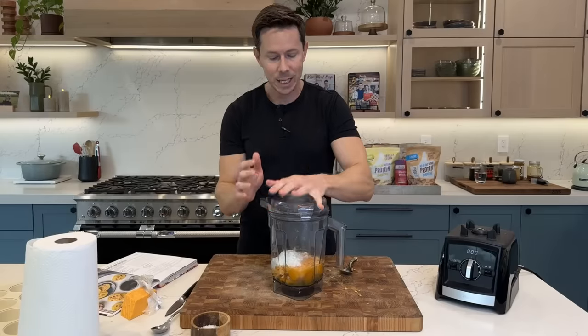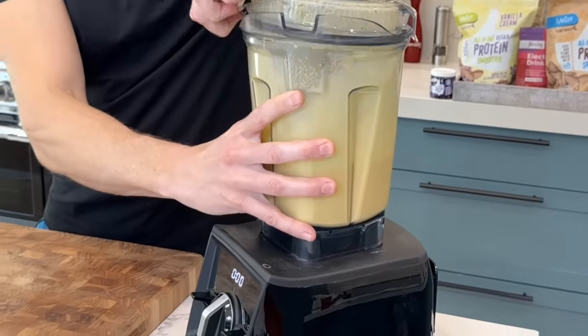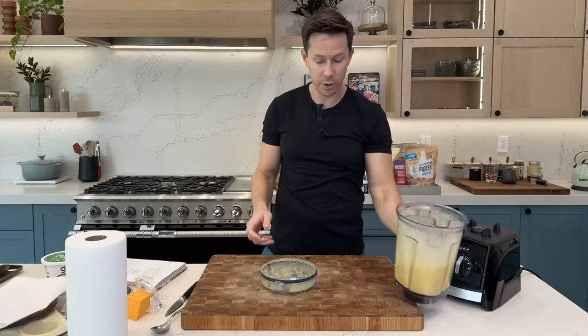Add a nice pinch of Celtic salt and a few cracks of black pepper, then blend it up. If you don't want to dirty your blender, just use a hand mixer. The more air you beat in, the fluffier the egg bites are going to be.